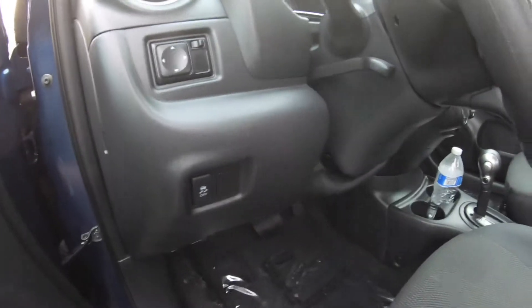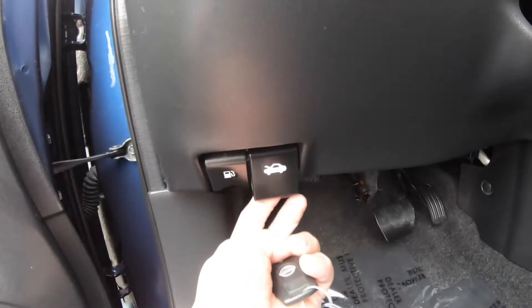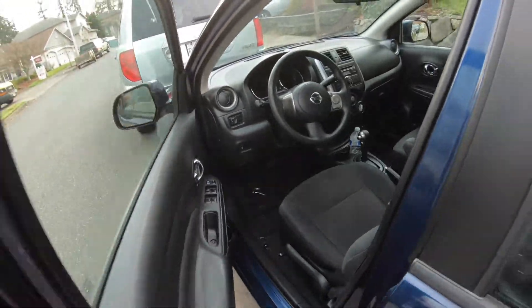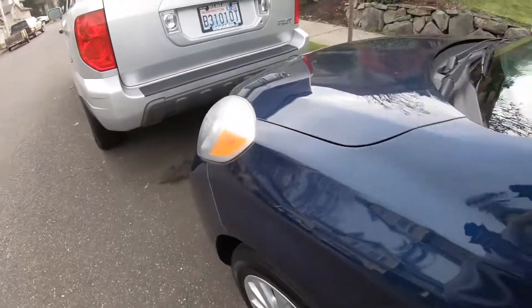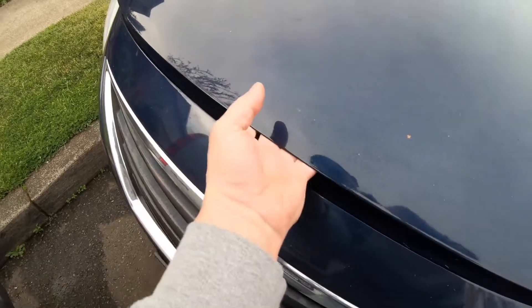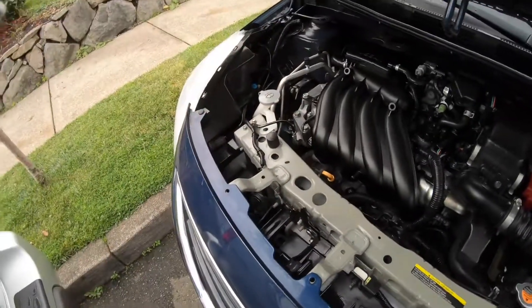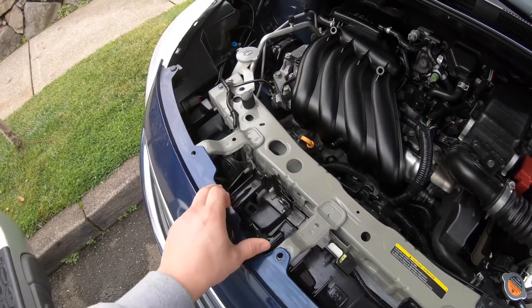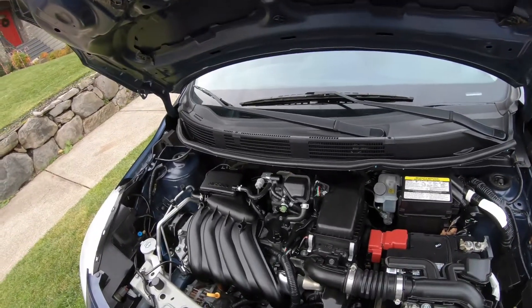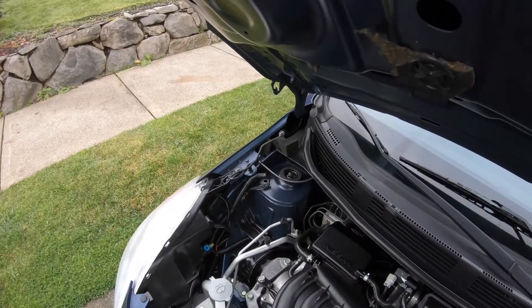To get to the second fuse box, I'm going to have to open the hood. To open the hood, the latch is right in here — just like that.